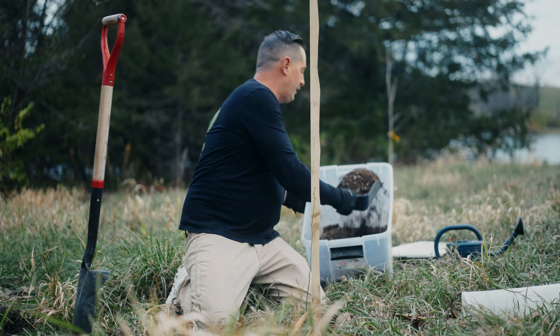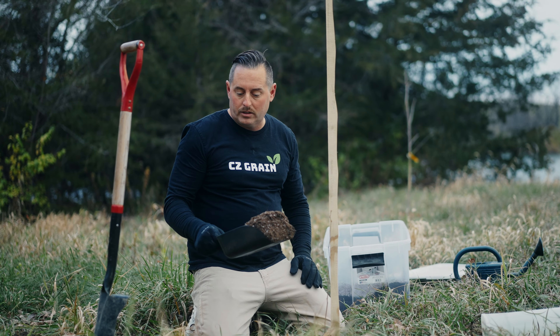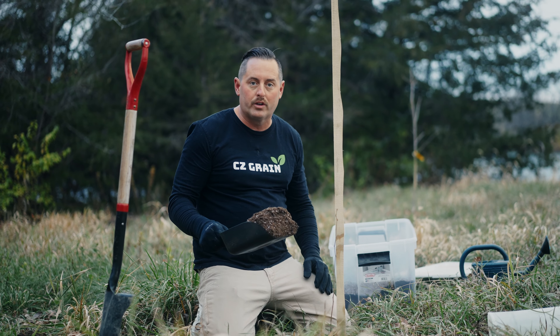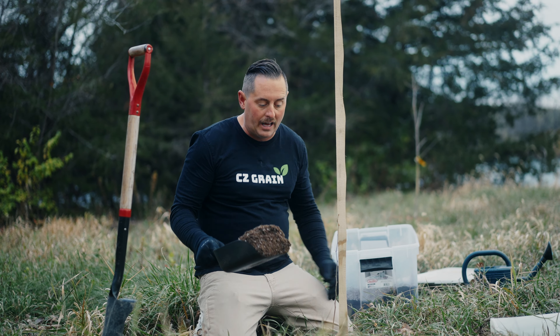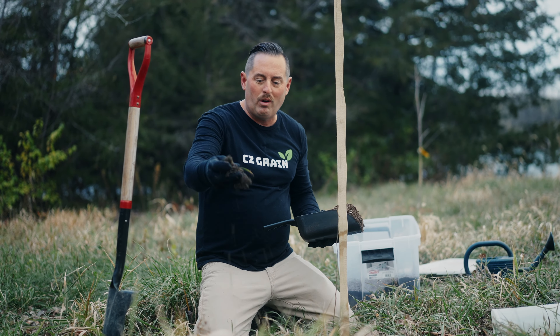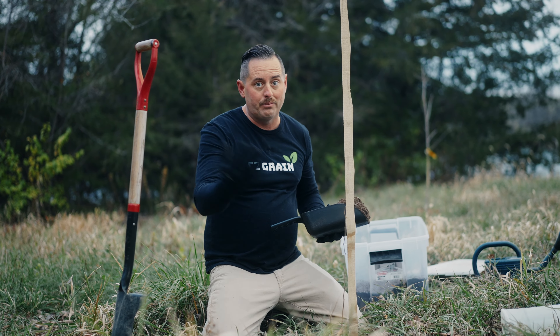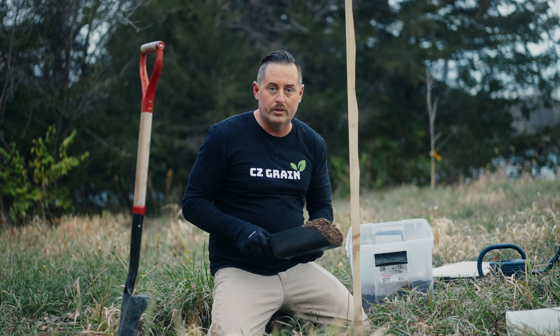This is CZ Grain soil. I highly recommend it. It's an all-organic mix of several things including bat guano and worm casings — just a really great natural soil that lasts about 90 days. It's so much easier than handling this clay. This clay is wet and it's cloudy. It does work, but even if I'm planting a couple hundred trees, I use CZ Grain soil.